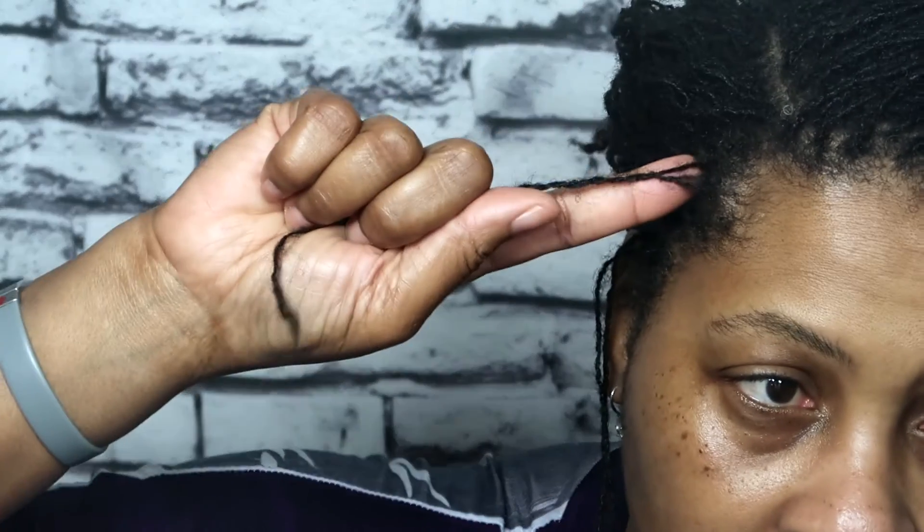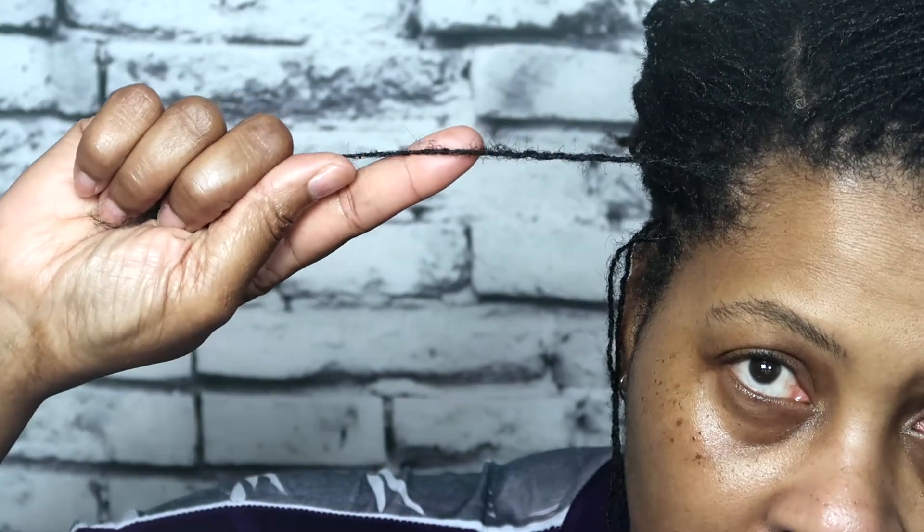Now we're getting into the demo. I'm not a professional, but here is what I would do if I needed to twist and band my hair. The first thing I would do is make sure my hair is detangled — I always spray some water on my hair to detangle it.